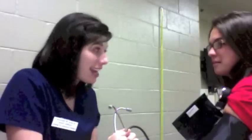Your blood pressure is within normal limits. The gold standard blood pressure is 120 over 80, and I found yours at 112 over 75.